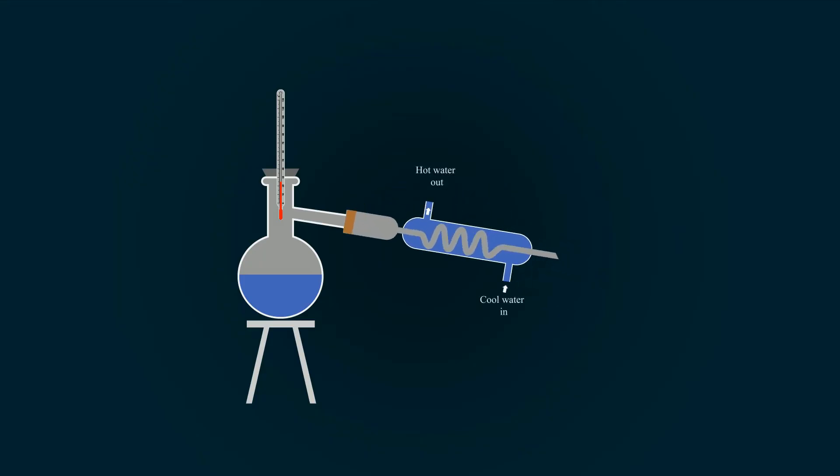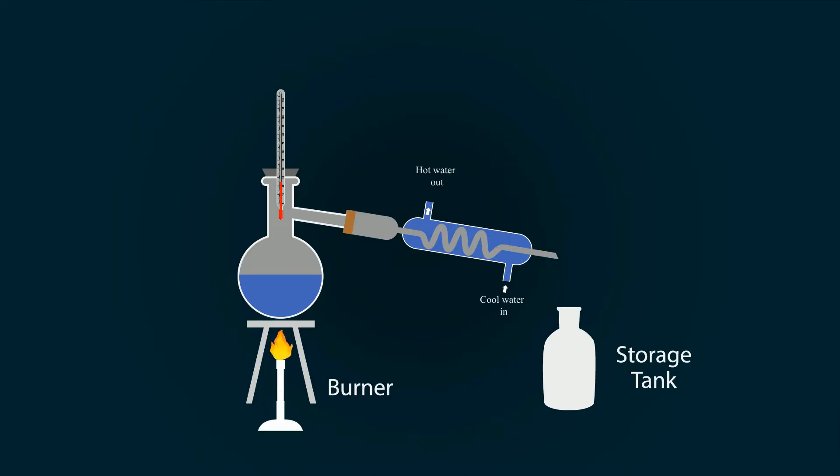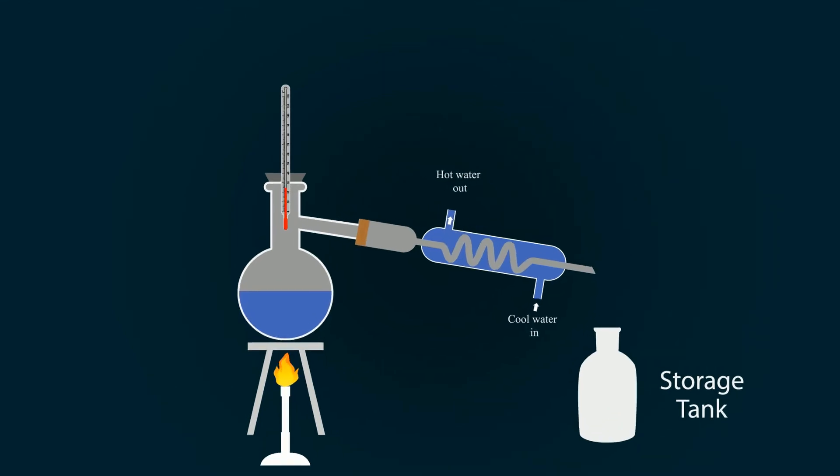For the exchange of heat, cooling tap water is used. Adjust the storage tank with the outlet of the condenser and start the burner below the distillation flask.